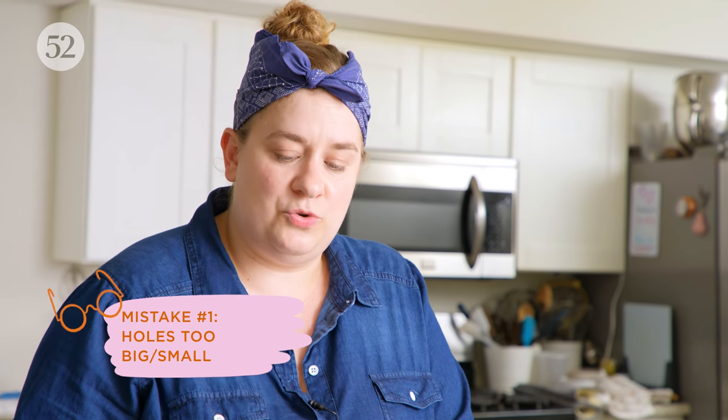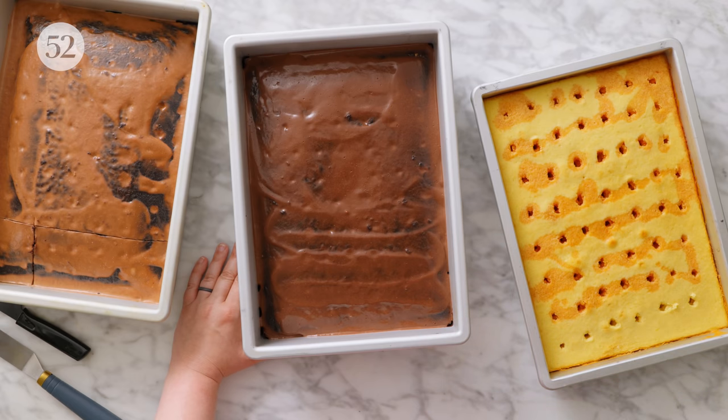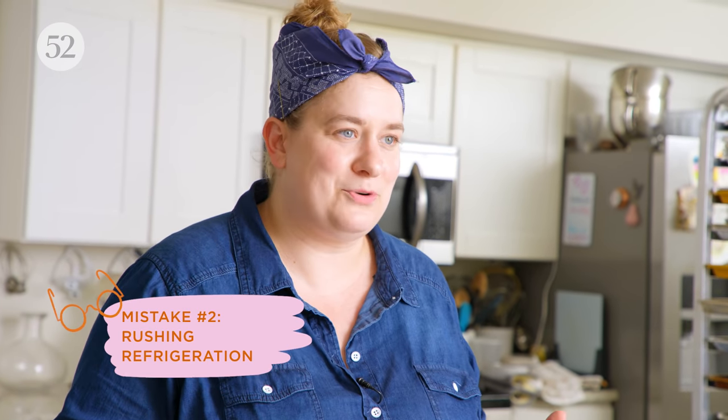With poke cakes, they're really simple and hard to mess up, but there are a few things you can do wrong. One is making sure you're poking the right size and the right amount of holes for the type of liquid you're using — either larger holes, or for something like a tres leches cake, lots and lots of tinier holes so that the milk mixture can really soak in evenly into the whole cake rather than be inserted in specific spots.